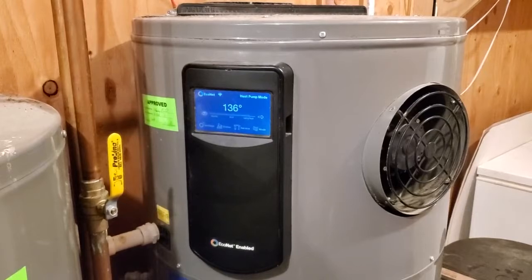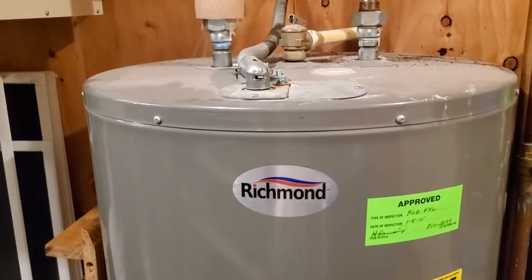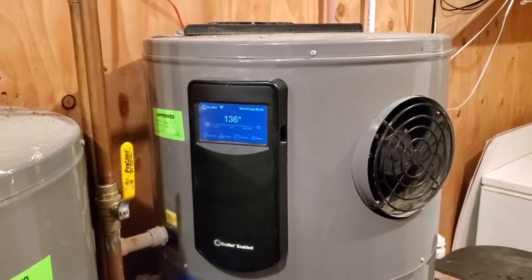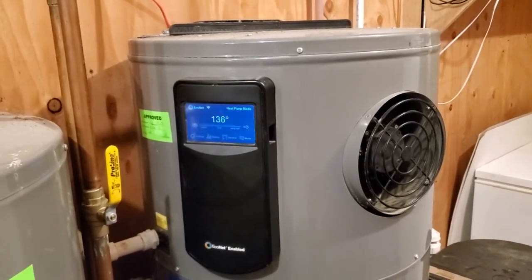We get about three units of heated water out for every unit of electricity put in. This one is a one-to-one. So we end up with a hundred gallons of hot water storage heated the efficient way, and that is our water heater setup.